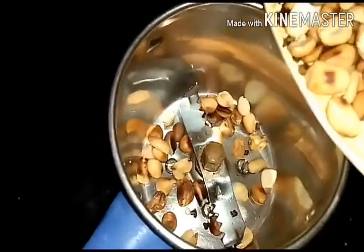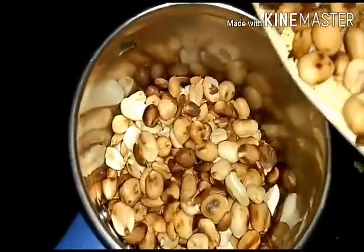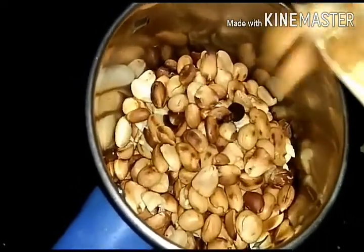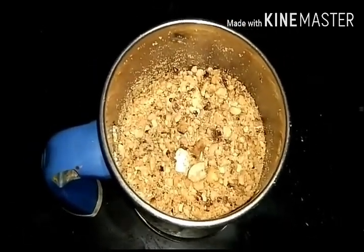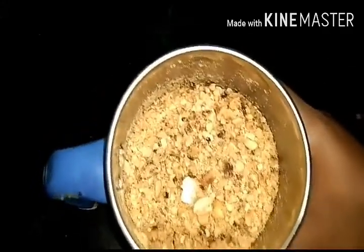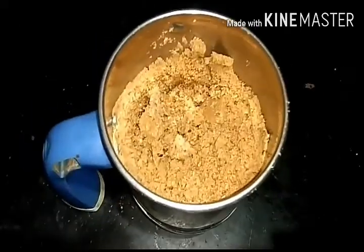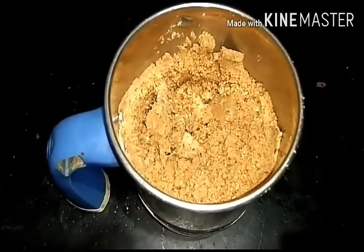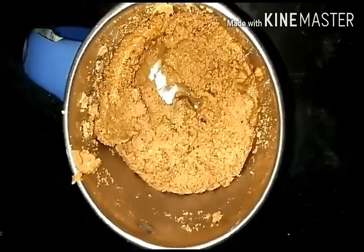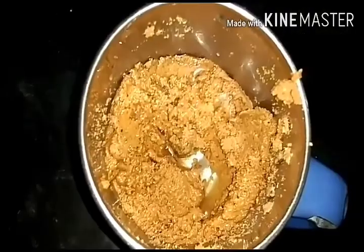Now add it in the mixer jar. We will add a daily spoon for daily. We will grind it into peanut butter. We will grind it for 1 minute until it becomes cream. Now add the cream. We will add 1 tablespoon of cooking oil and mix it in.